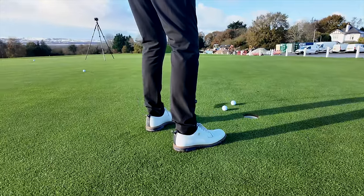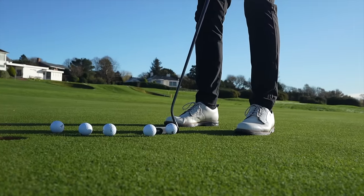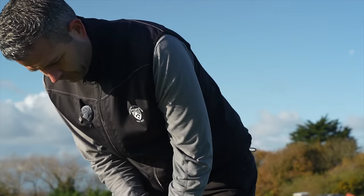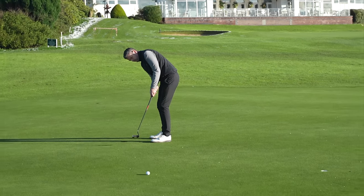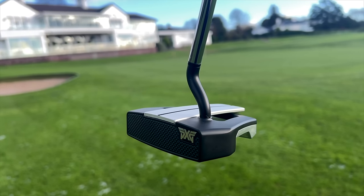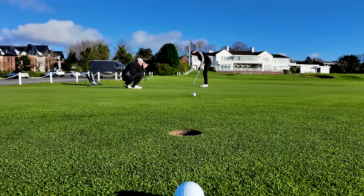Zero torque is quite literally all the torque right now. The evolution of the putter space has seen multiple brands release their respective versions. This test will be undertaken by a golfer who has never tried any zero torque putters and currently games a Scotty Cameron blade. Will he approve of the zero torque putter evolution, or simply dismiss it as another marketing gimmick?